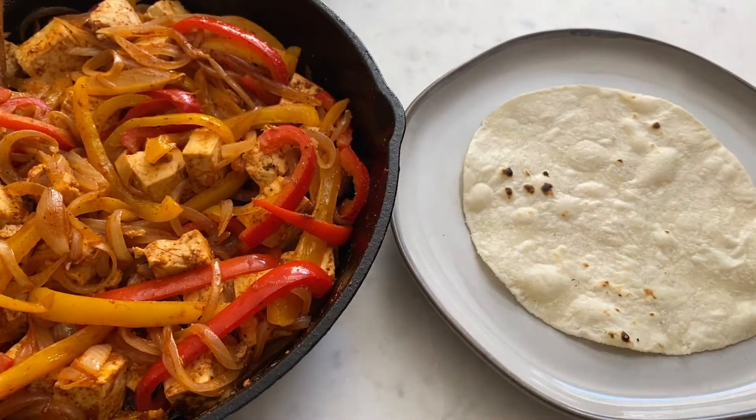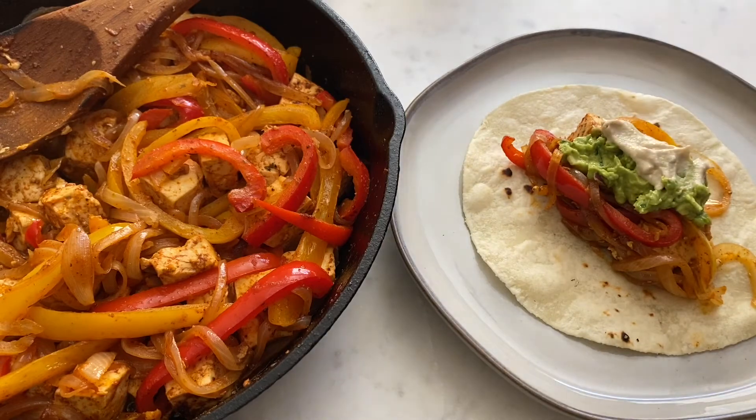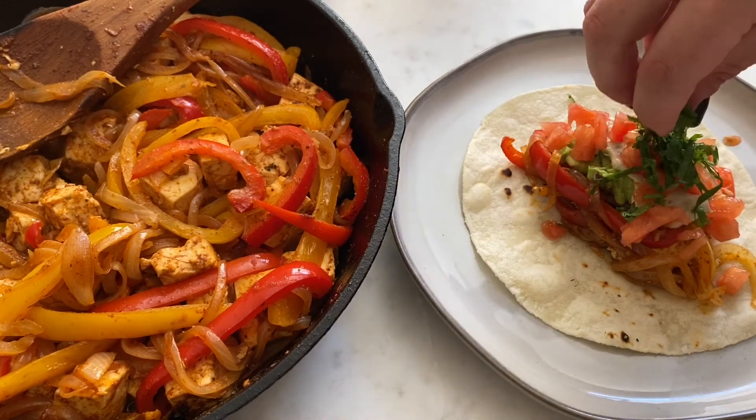Once your veggies are cooked you can assemble the fajita. I started with the tofu and veggies, then added some guac, store-bought vegan queso, and some cilantro.